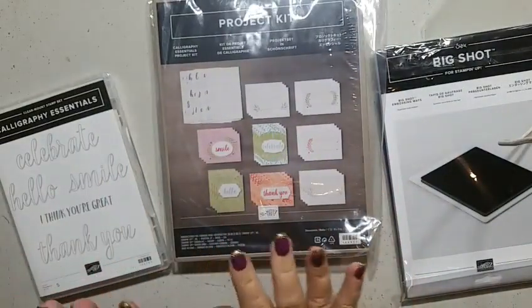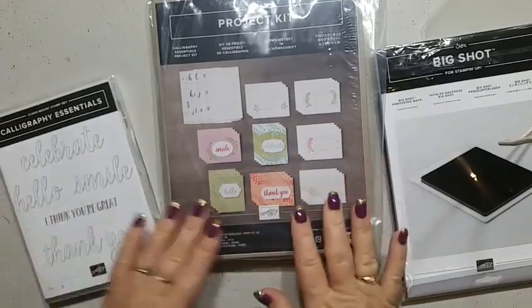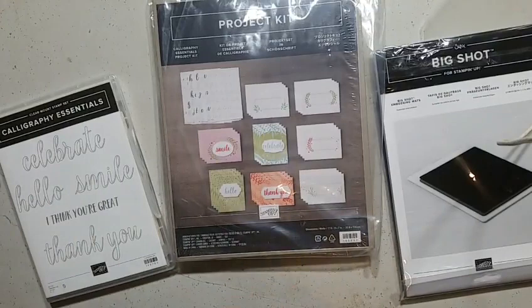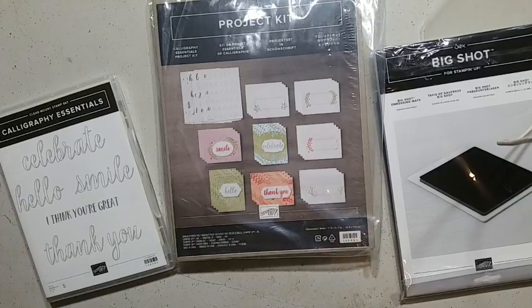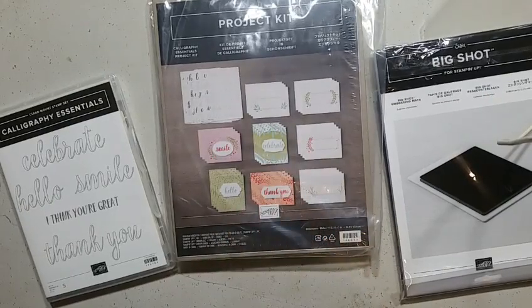Everything I use in my videos is available through my online store. The Share What You Love bundle is awesome, and at the moment I'm giving away a free online card class if you order any Share What You Love bundles during the month of May from my online store. Thank you everybody for the orders I've received in the last two weeks — it's been absolutely awesome.